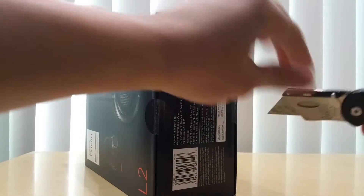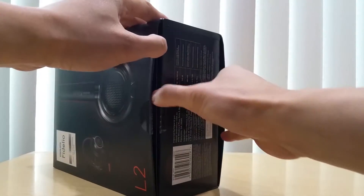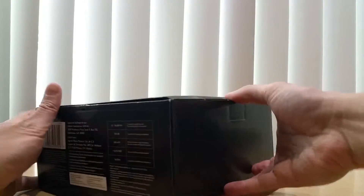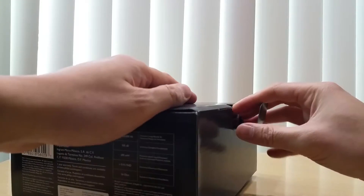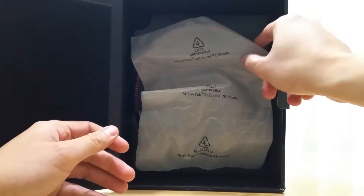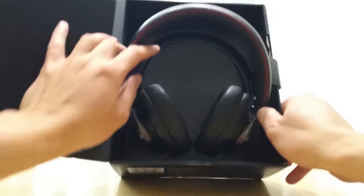I love these foldable utility knives — let's slip it out. So it comes with a cover box, and then here's another box with inserts. Hopefully I'm very careful. It has a plastic liner to it, and here is the headphone.